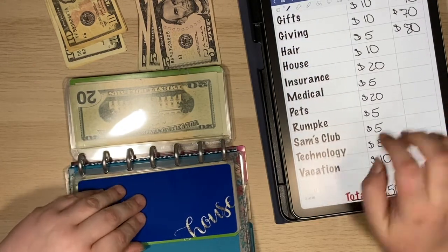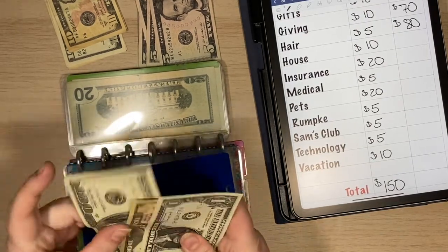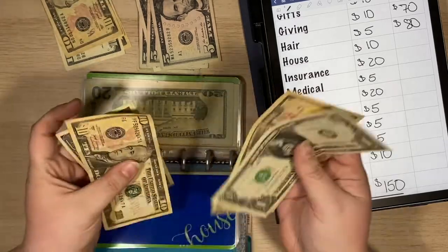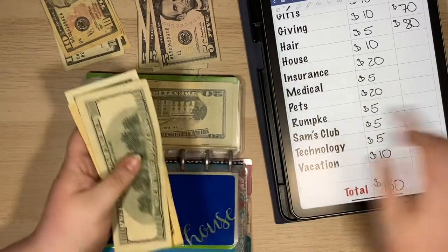For house — house is getting $10. So we'll just throw a $10 bill in, and that leaves me with $121.